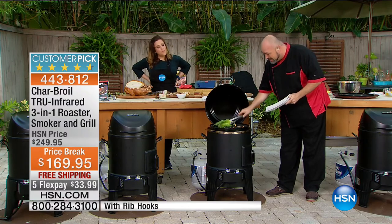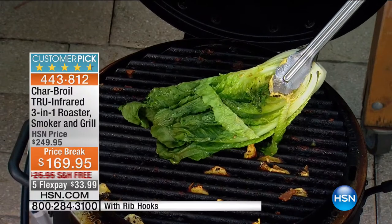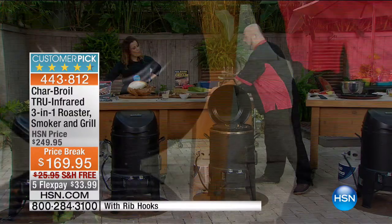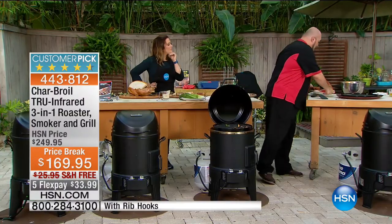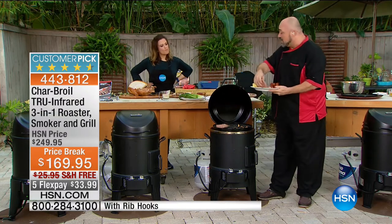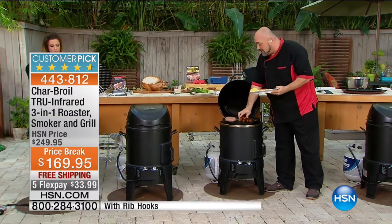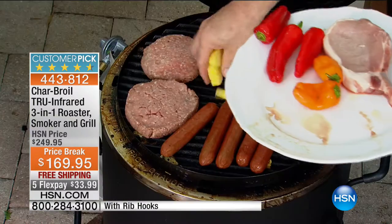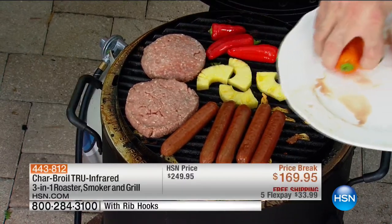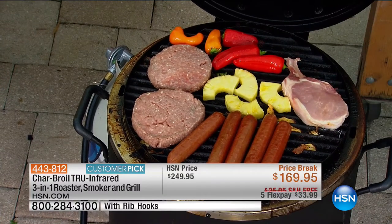Let me get my next round of food on. I love the capacity of this. With many infrared grills, you have a tiny little infrared spot in one corner that lets you super-sear a steak. But this is a full 184 square inches of infrared cooking. We're going to get that going and have a look at this salad — couldn't be faster, couldn't be simpler, couldn't be easier.